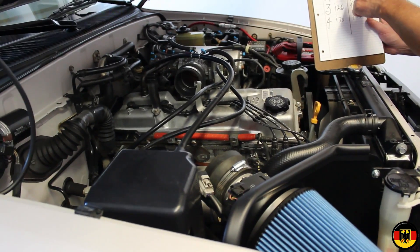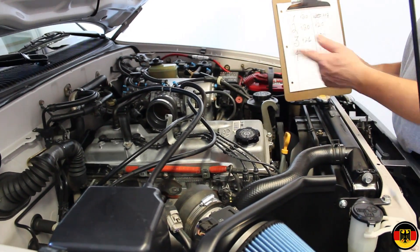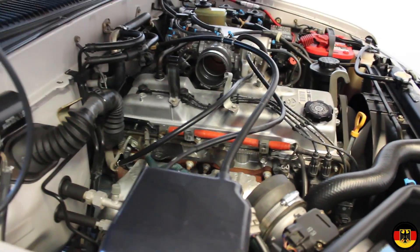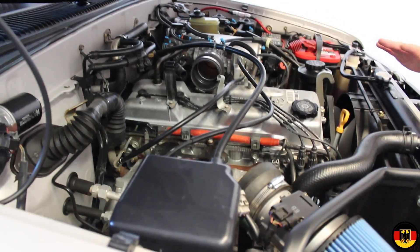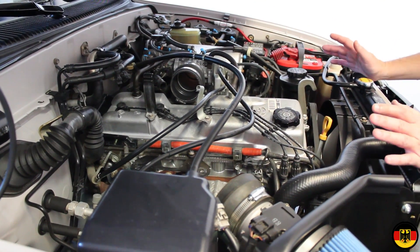We finished the compression check. We got 120, 120, 126, 130. It's like the front two cylinders are just a slight bit low. I don't know what that means — I'll go do some research — but I don't think there's anything particularly wrong. The engine seems to run well, it's pretty strong, and it's got a lot of miles on it.